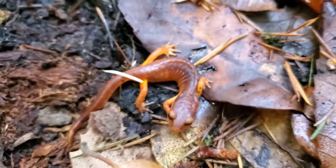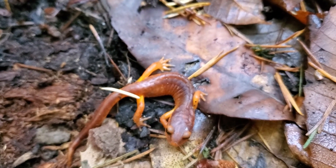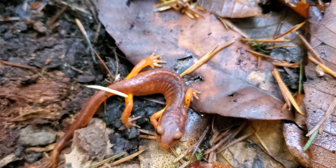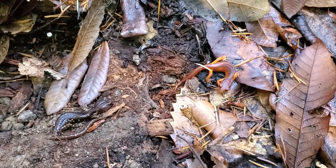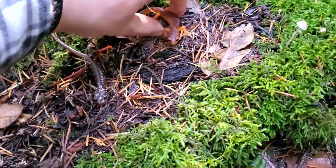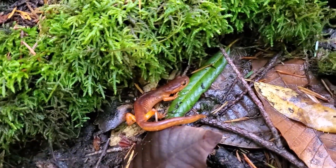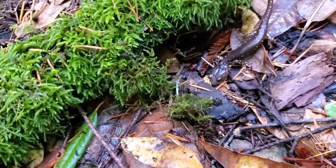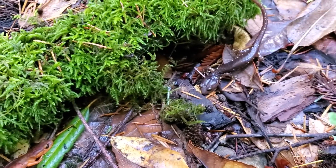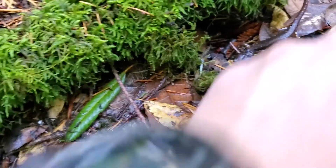Some features you can use to tell these species apart from other families are the costal grooves along the sides. Since these salamanders respirate pretty much just through their skin, this increases the surface area where oxygen exchange can happen. Just like with the ensatina before, we're going to go ahead and place these guys near the edge of the cover object they were under, and they'll go under with a little bit of coaxing.